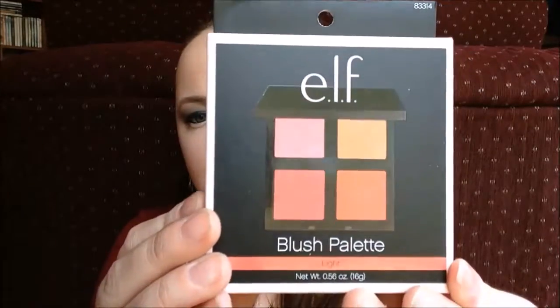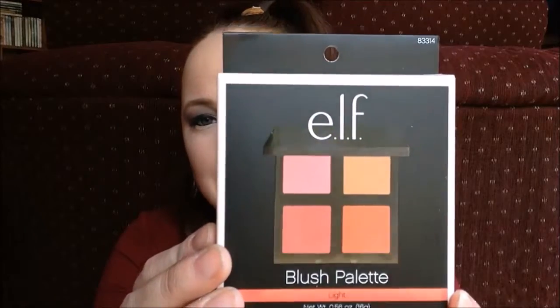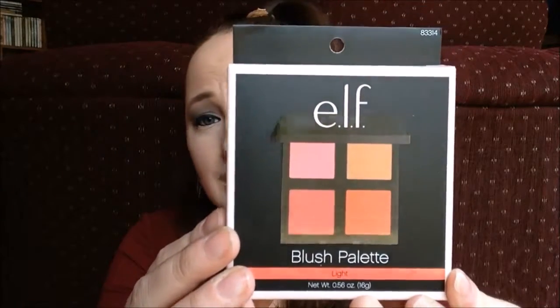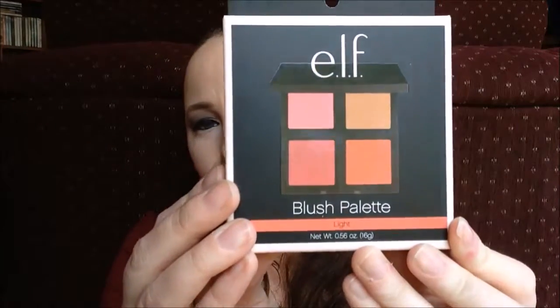The last thing they sent me as a surprise was a blush palette in the shade light. I was actually really wanting to try one of these blush palettes — I don't have one of my own, so this is really exciting. And apparently on the back it also has a mirror included.